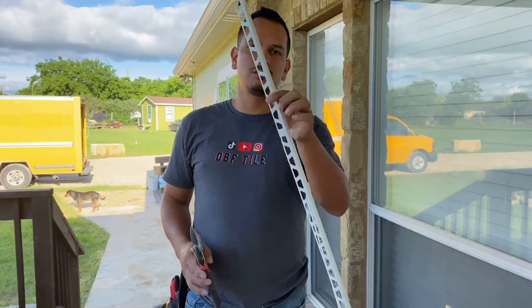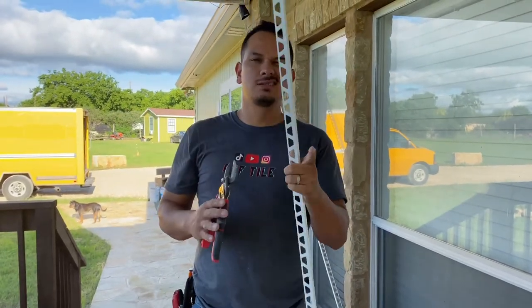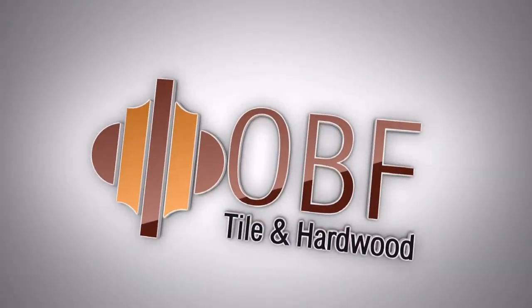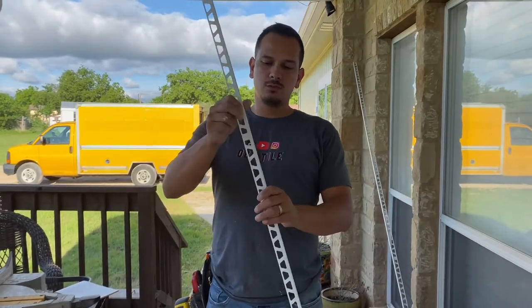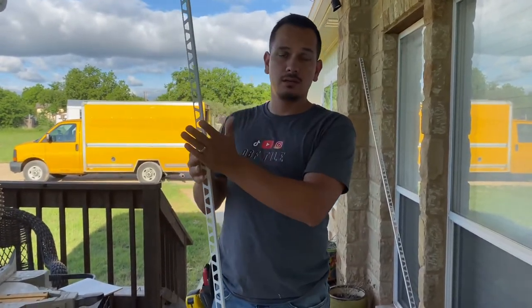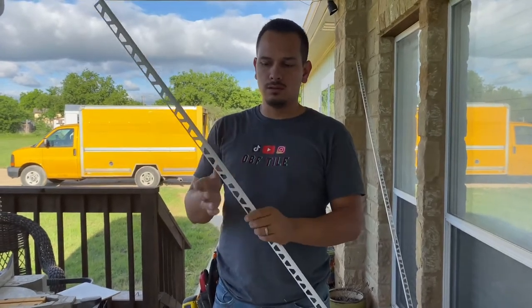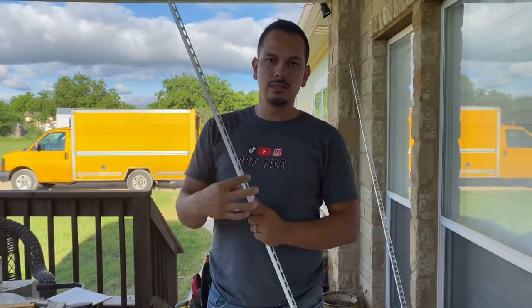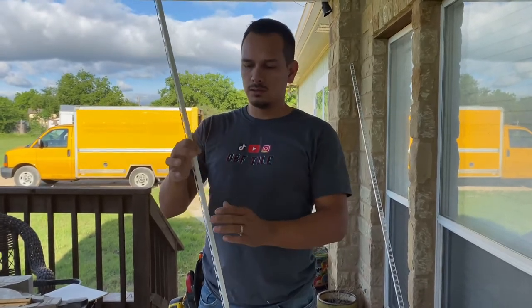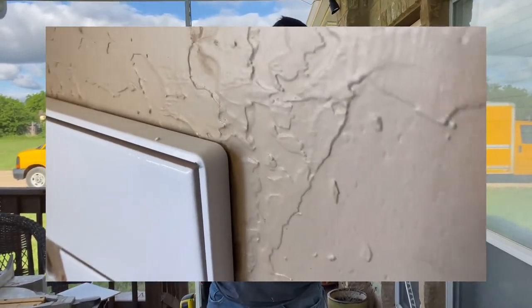Today I'm going to show you how to do your schluter with a bend on it. A lot of people, when they're doing backsplashes or bathrooms and there's a corner, they miter it, which looks okay if you know how to do it and do it cleanly, but then it's still a sharp metal edge. So what I like to do is bend it, and I'm going to show you step by step how to do it.